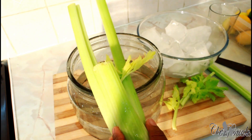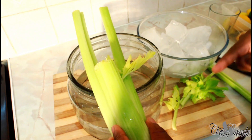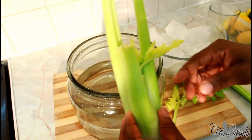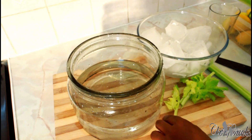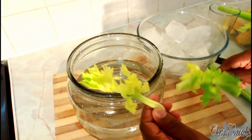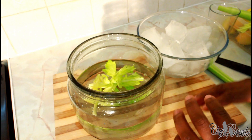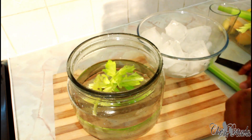Today this one is from Chef Ricotta — we're going to give you celery water, and this one is copyrighted from Chef Ricotta. First thing, we're going to get those beautiful leaves and put them straight inside the water like that. Those leaves are good for you too.